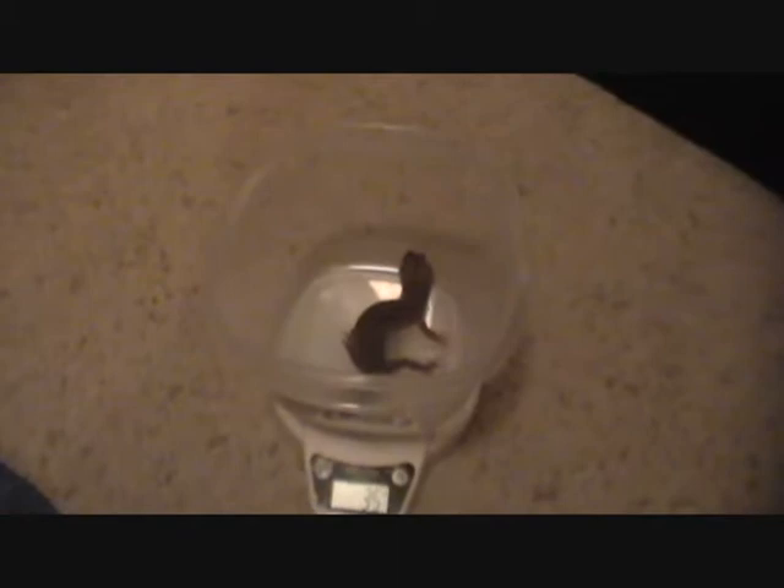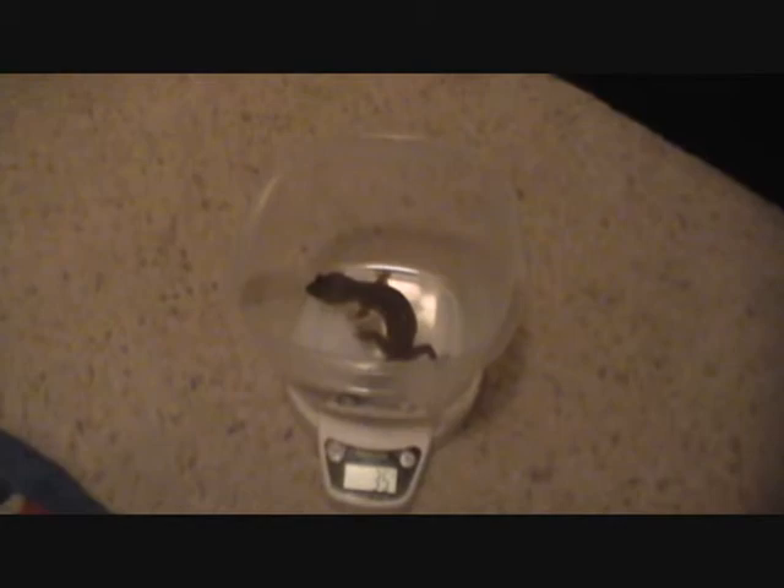So Dio is 30 grams - since he's the skinniest he weighs the least. Rex is the heaviest at 38-39 grams, and Razor is in the middle at 35. Comment, rate, subscribe and I'll see you guys in my next video!